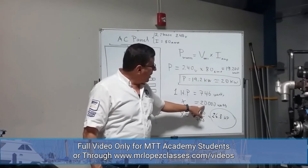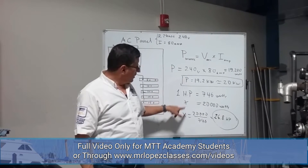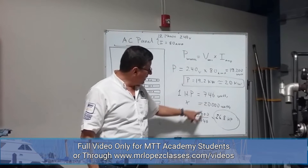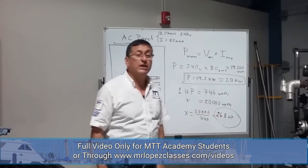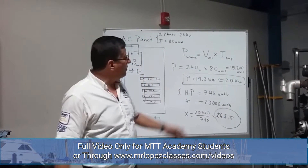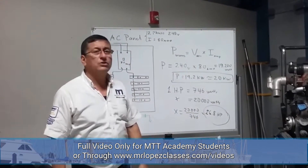If I have 20,000 watts, how many horsepower is that? It's simple. The horsepower is basically 20,000 divided by 746, which equals 26.8 horsepower. In this particular example, for that generator, you need a minimum of 27 horsepower.